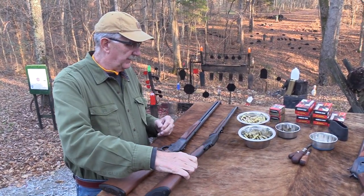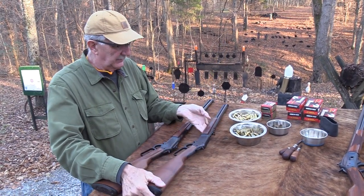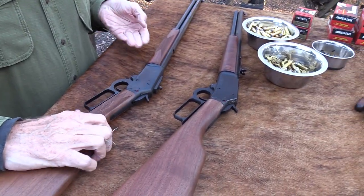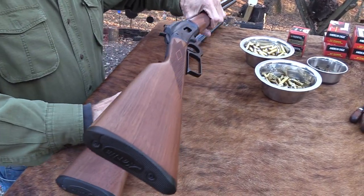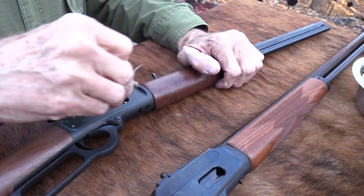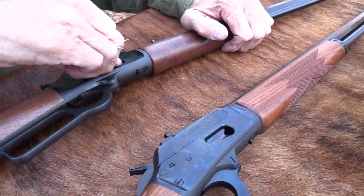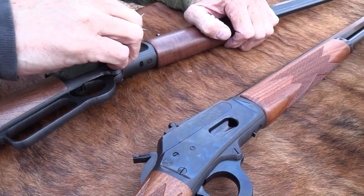Speaking of price, this one you can get for about $850. Pricing is something to think about because you probably could find an old JM model for around that same money if you looked around. That's one of the advantages of there being so many Marlins out there. If you just can't stand the new ones, there are a lot of the old ones around — they're more collectible and will probably appreciate in value. But if that's not important to you, maybe a new one is not that bad. Kind of depends.